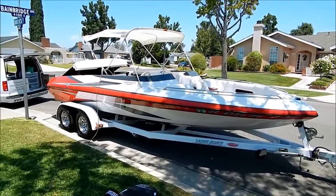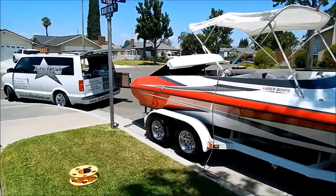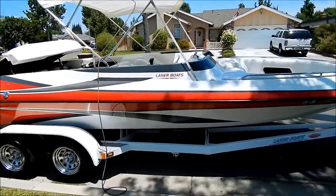Darren here. I'm going to show you some quick, simple, easy boat detailing and cleaning tips.